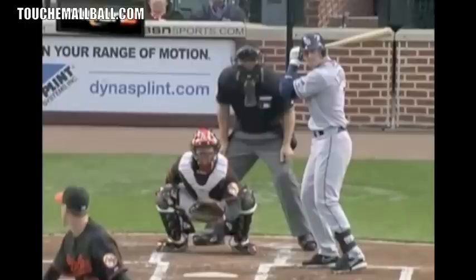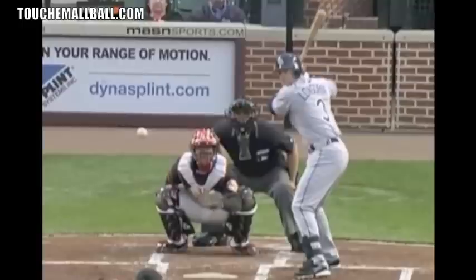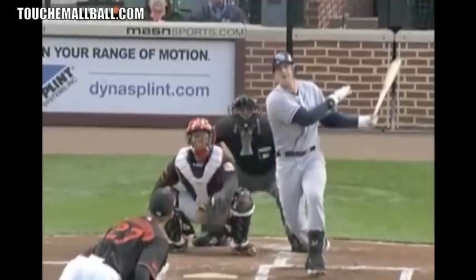We'll go through some guys and kind of see what they do. First off, let's start with Evan Longoria. You can see when he strides and lands right here, his toes are pretty square — basically facing the plate. As he begins to rotate, the toe turns. And here at contact, it's facing basically first base, maybe a little bit more towards the second base position. And he follows through.